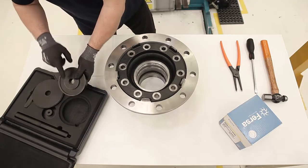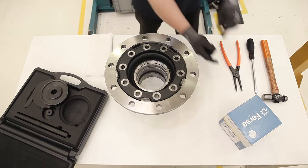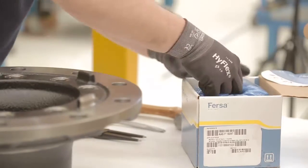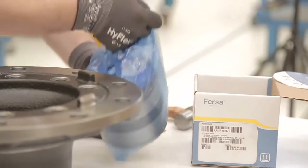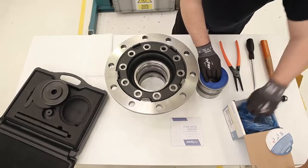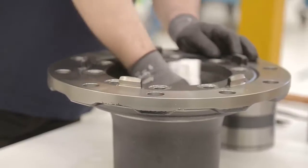For the assembly, we will need the bearing's proper installation plate and the hub. The following tools: pliers, screwdriver, hammer. Before starting the installation, you should carefully read the instructions we include in the box and on the stickers. Both include useful tips for you. We must also clean and check the status of the hub.